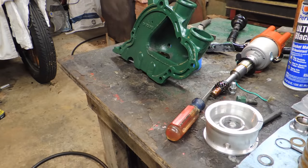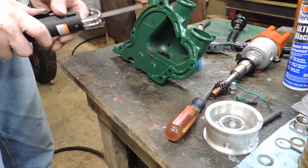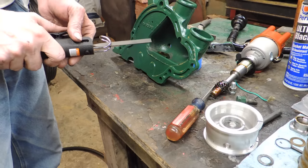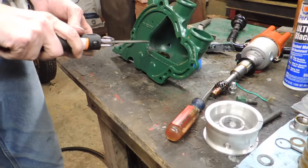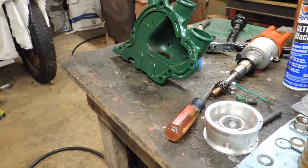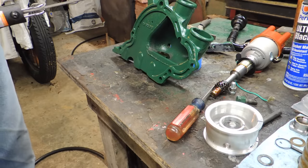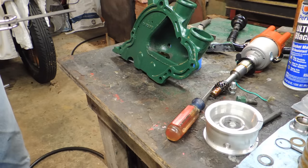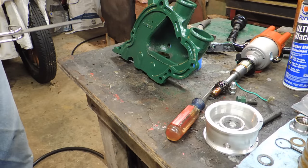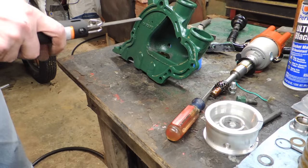Okay, I was going to wait to show you this, but I got a new tool and it does this. I'm going to use this to try to cut this down because I'm out of options. I can't think of anything else — I can't find any of my Dremel tools, no Dremel bits, nothing. It's all gone. I have no idea where it went. So we're going to try it.